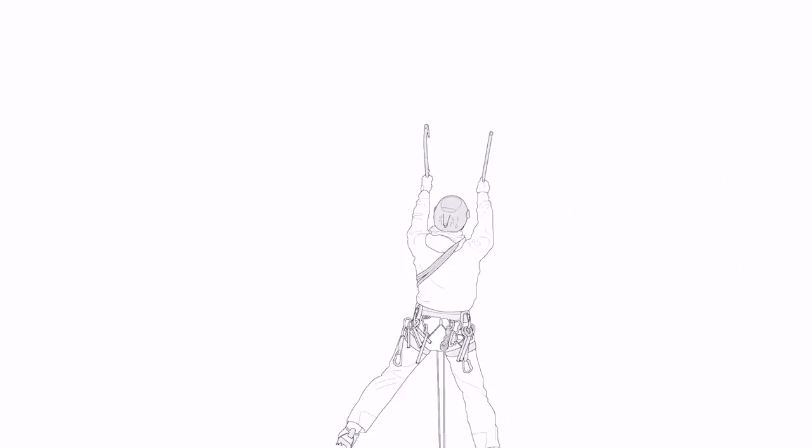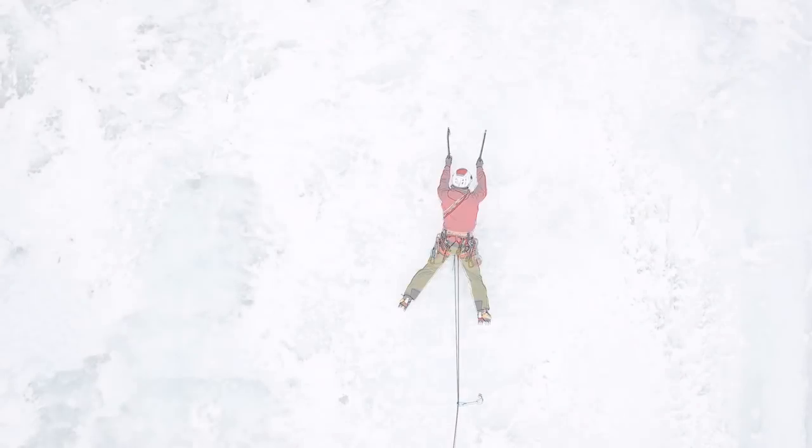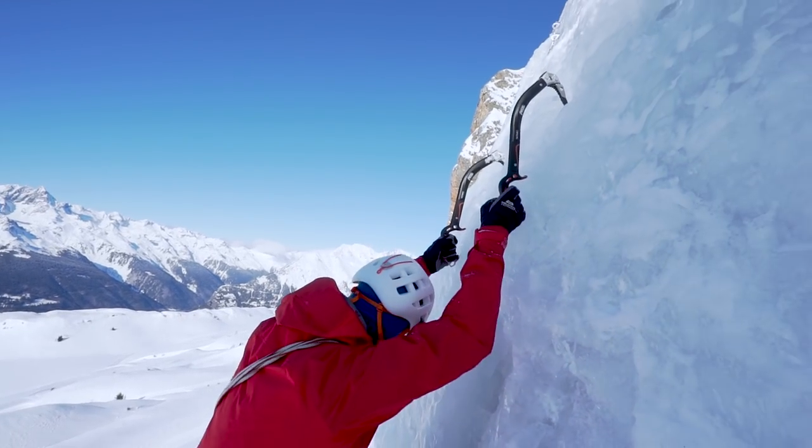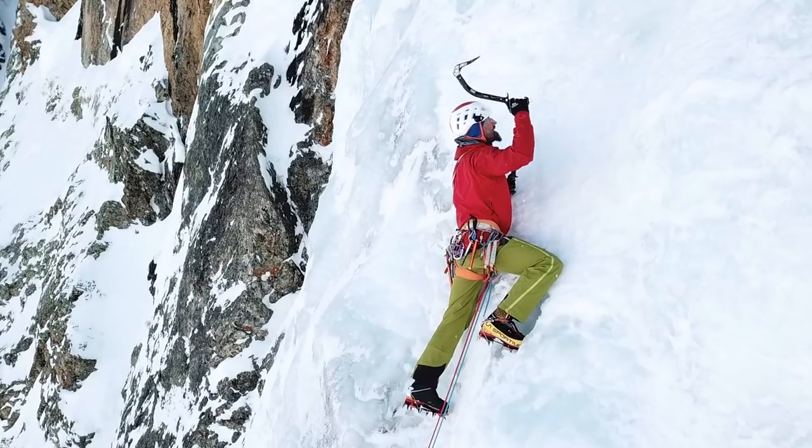The ice axes should be at the same height, shoulder width apart, about 10 centimeters below their maximum reach. An axe placed too high is difficult to remove. Minimize pulling with the arms and keep them straight.